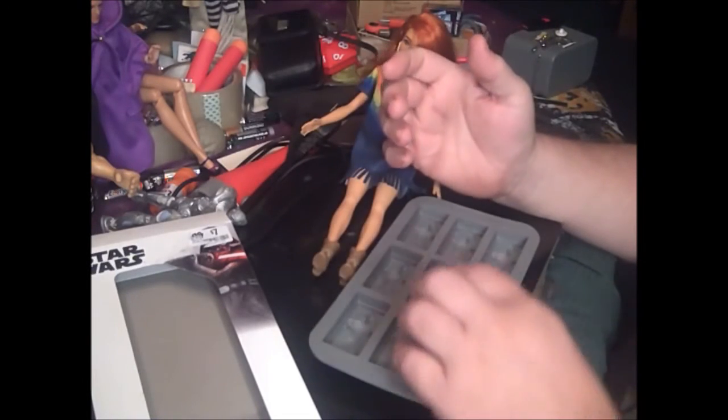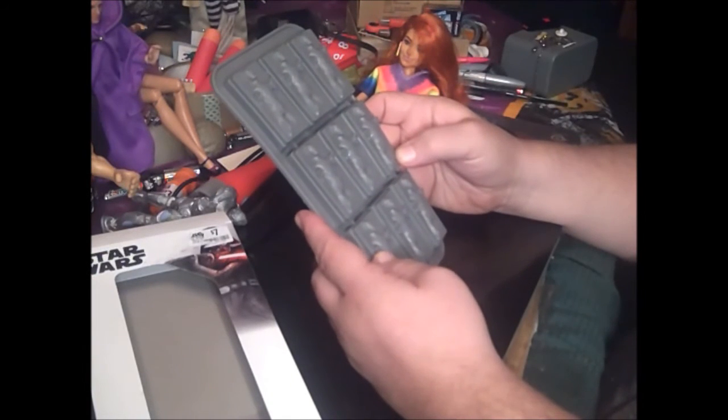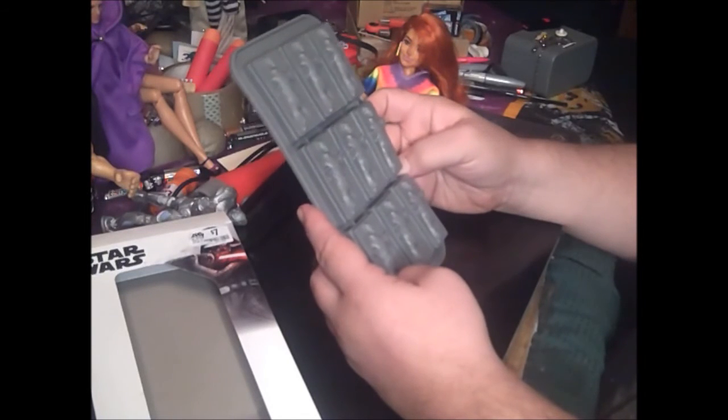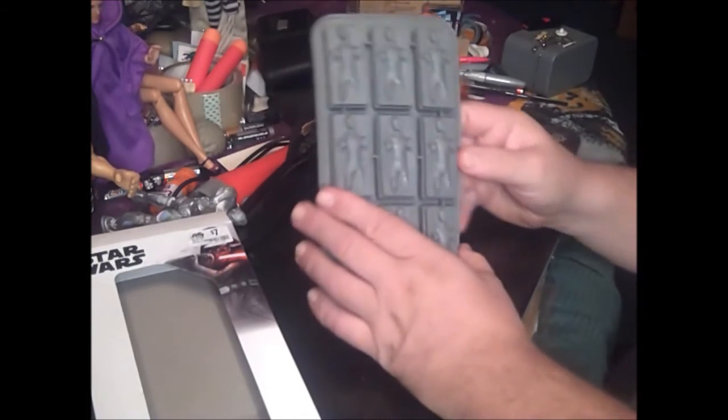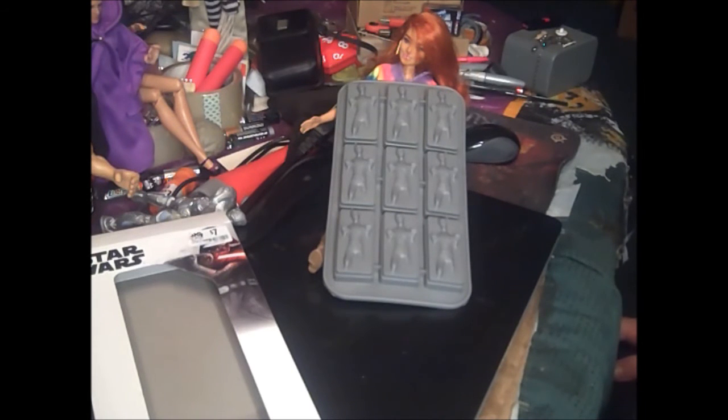Why would anyone want these? Maybe for a Star Wars party at best, but that's as far as it would go. Would you really reuse these over and over again? This is The Sounding Board signing off, pretty unimpressed with Han Solo in Carbonite Ice Trays.